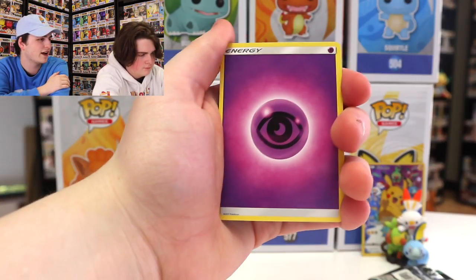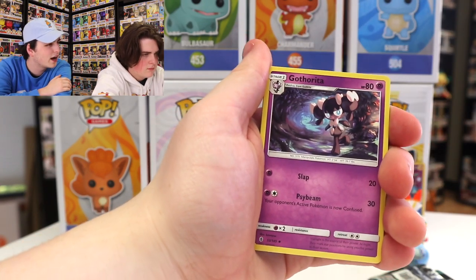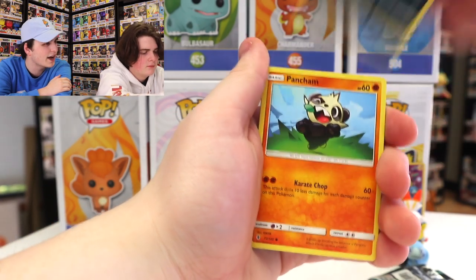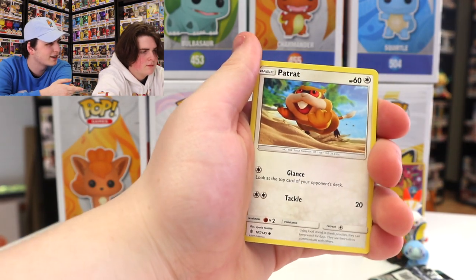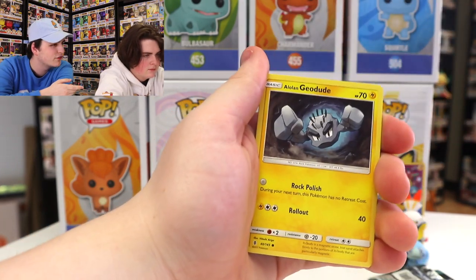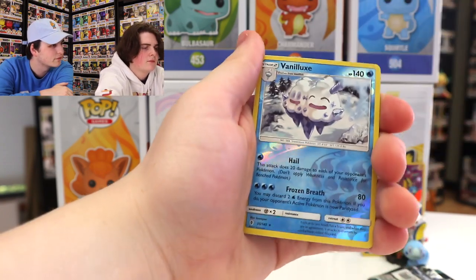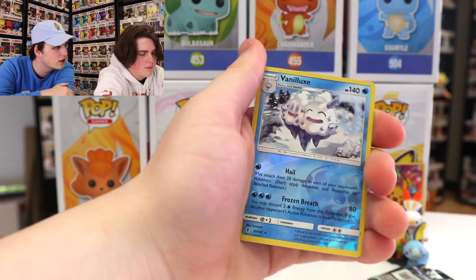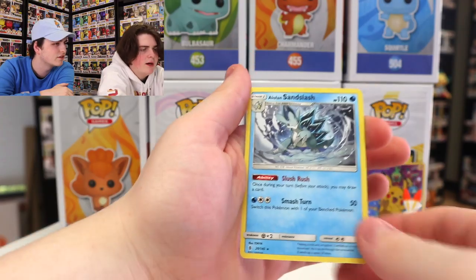We've got the Psychic Energy. We've got Field Blower — that's weird. Gotharita, Sableye, Pancham, Litwick, Patrat. We've got the Alolan Geodude — that's cool. Gligar. We've got the Reverse Holo Vanillish. I don't know too many of these Pokémon. And then a Regular Rare Alolan Sandslash.